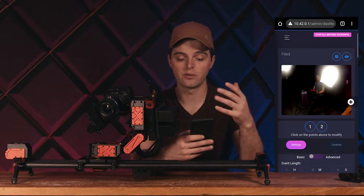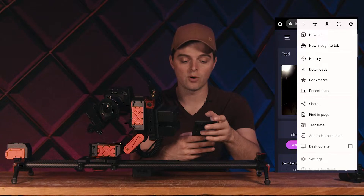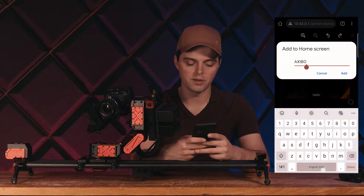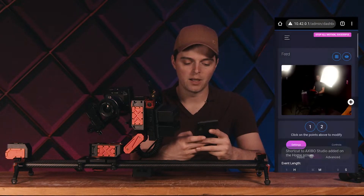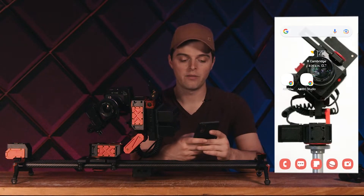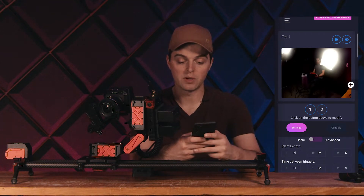Once the user interface is loaded, we can either access it through the browser, or what we can do is add it to our home screen so that it acts more like an app. We can click the add to home screen button — I'm going to call this Xebo Studio and add it. Now on my home screen I have an app called Xebo Studio. I'm going to open that and now I get a nice full screen experience with the app.